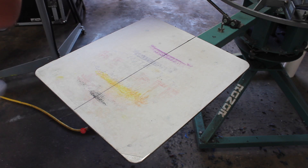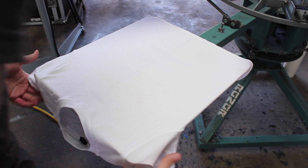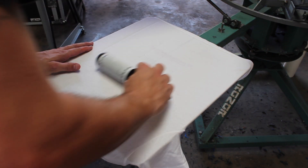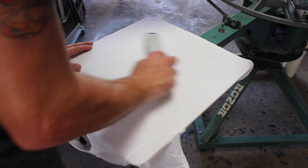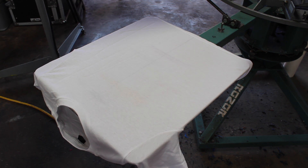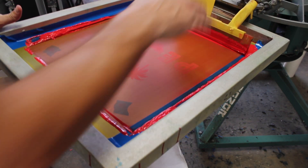Here we are on press — this is the last t-shirt of this run. I'm going to get the most lint off. The t-shirt has just a little bit of lint. This is simulated process on white shirts.